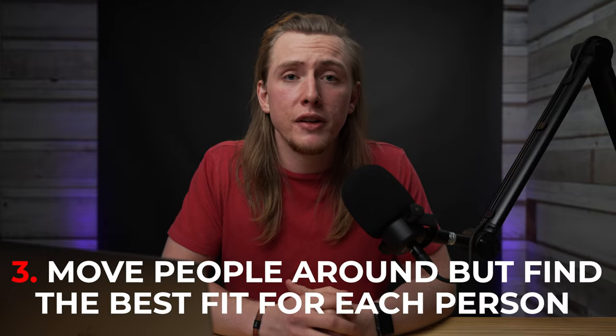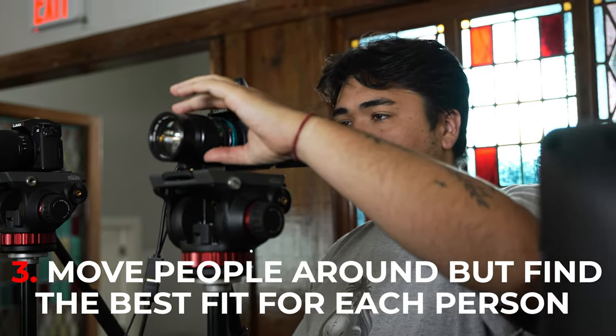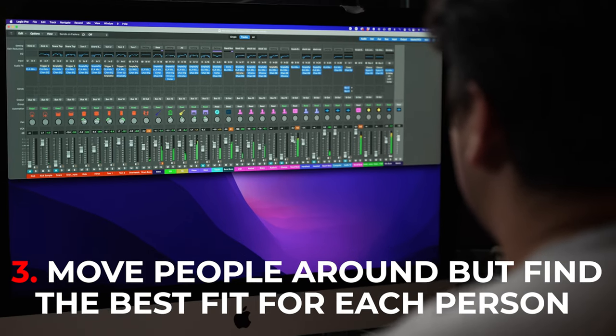Another thing we do often is moving people around a lot. You might start on cameras operating a camera, then run over to ProPresenter and learn how to run that, then maybe you're mixing the live stream. We let them test the waters in each position, get a feel for each one based on their interests. We find the position they enjoy the most and let them stick with that more or less, but retain the ability to switch them to other positions if a spot needs to be filled — so we have as much flexibility as possible while also giving them a primary lane.